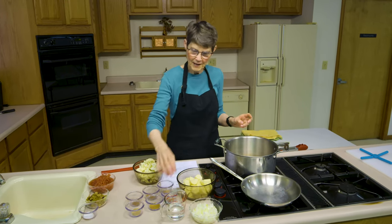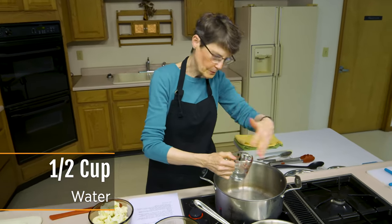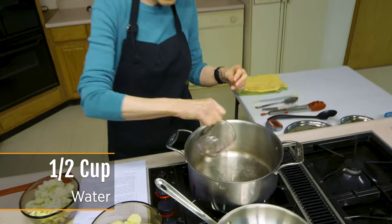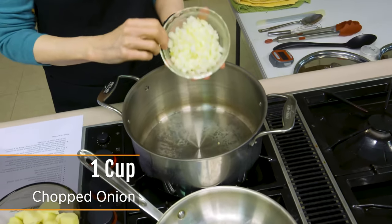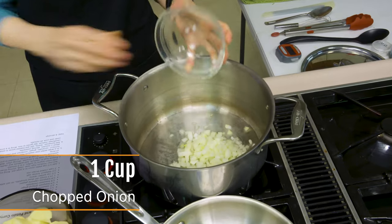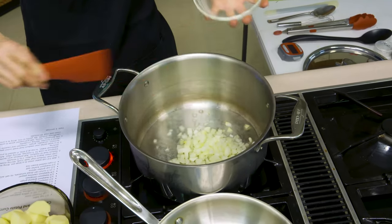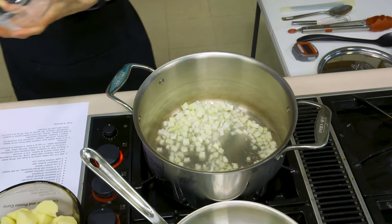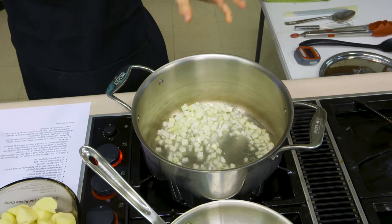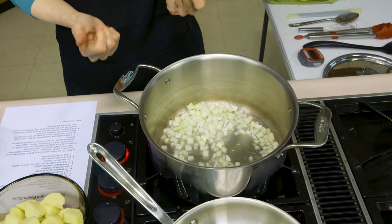I'm going to start with about a half a cup of water in a large pan, because we want enough room for everything to cook — we're going to be adding quite a few ingredients later. To that I'm going to add about one medium onion that's been chopped up, about a cup of onion. We're going to let that cook in the water for about three minutes until it starts to become a little translucent.